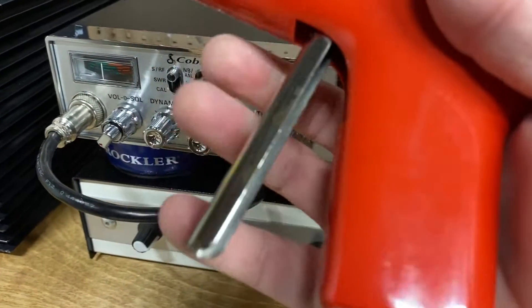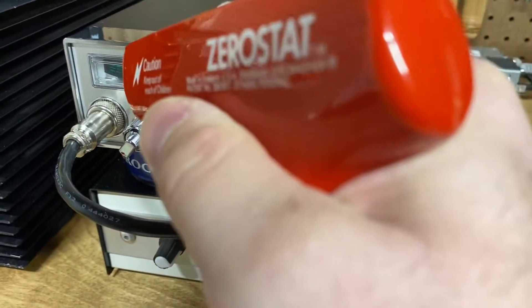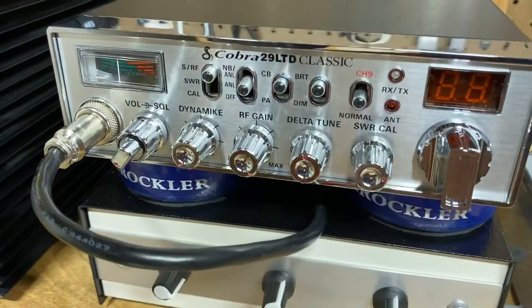So it kind of kills your hisses and pops when you're playing a record. But anyway, when you pull the trigger, it generates a bunch of negative ions. So I'll do that to the S-meter here a time or two.